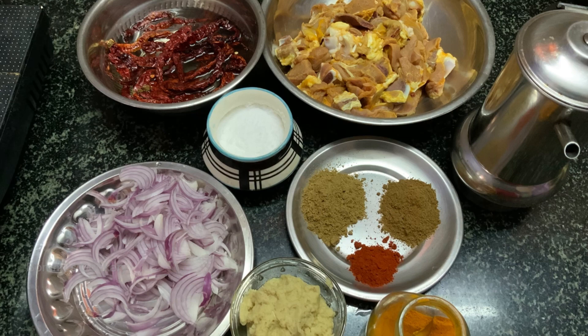We are going to wash it and cook it. We are going to wash it with 2 slices. What are we going to do for the masala varieties? We will add garlic and ginger garlic paste.